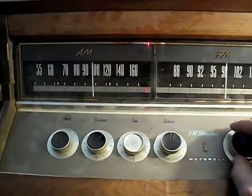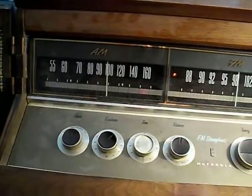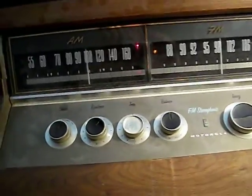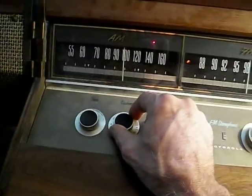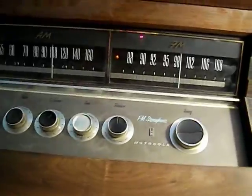Typically the best way to use it would be to tune the best signal and then engage the AFC so that it simply doesn't drift. Plus if you want to get a weaker station, you'd want it disengaged, because it'll just jump right over a weak station in favor of a stronger one.